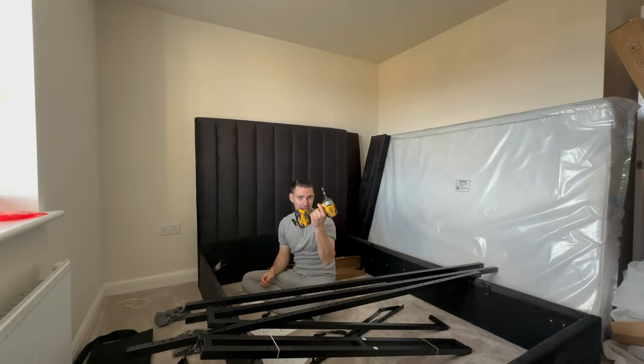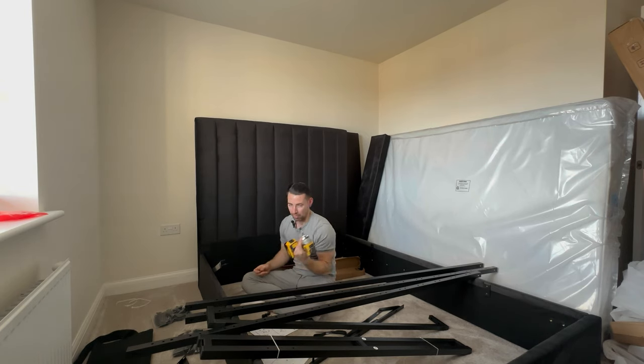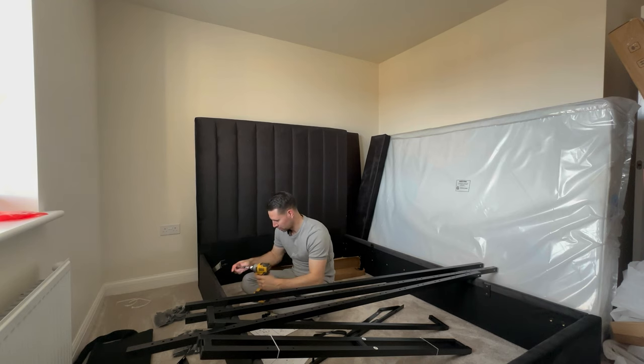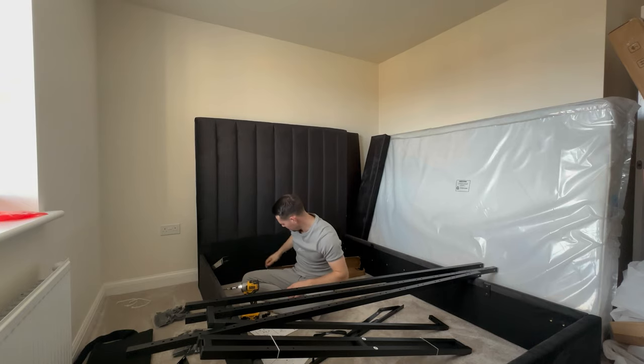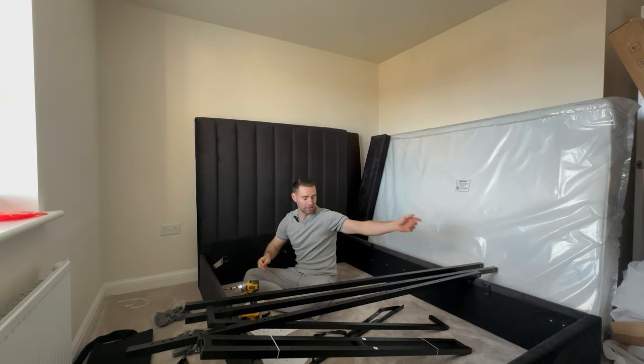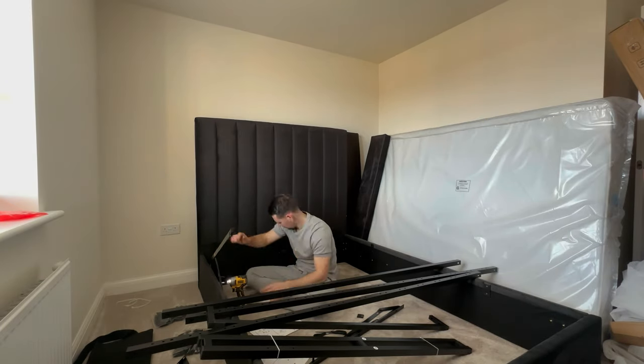One thing I will say — get yourself one of these. They do give you an allen key in with the screws, but these are much easier. I'm just doing the little piston things, the gas things, so the bed can go up and down. So far so good. The instructions are really good and the screws are good. I'm looking forward to the bed being in. If Laura annoys me or I annoy Laura — please don't tell her — this is the bed I can run to. That needs to be good!